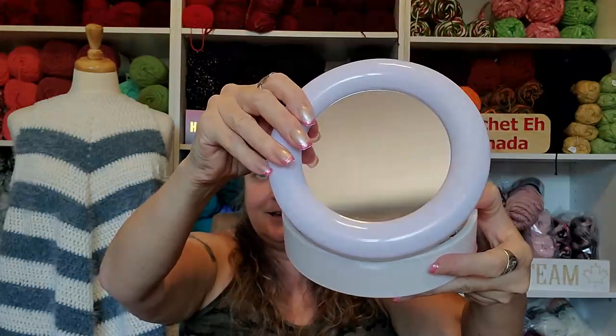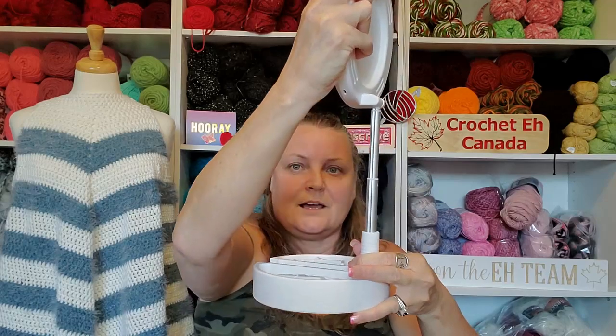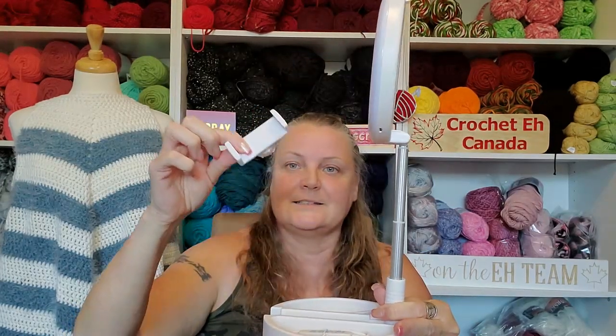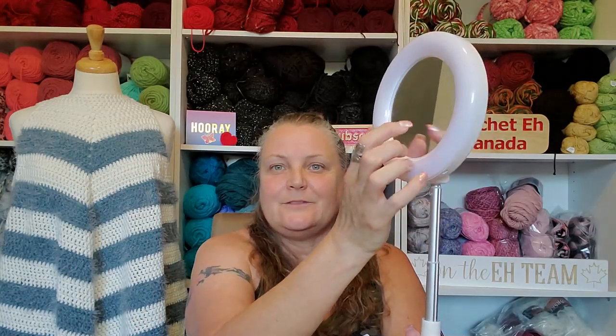I bought a new ring light. I had given my ring light to my sister and then realized I needed one when I went to do a tutorial. This new one I think is made for makeup tutorials because it's got a mirror on it, it goes up on a stand, and has a cell phone holder. So it's basically designed for makeup tutorial creators.